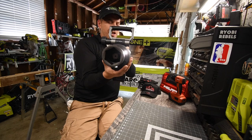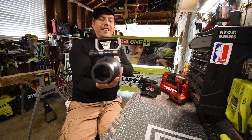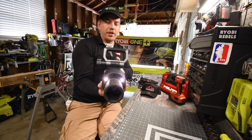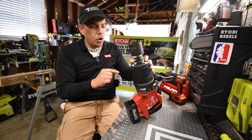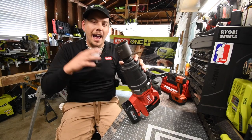I'm just going to pull the trigger — look at that recoil, that's insane! Let's do reverse — that is absolutely crazy. Now for a guy like me, this tool is scary.